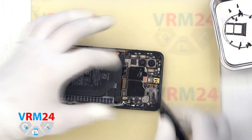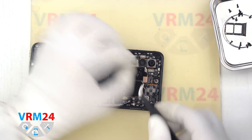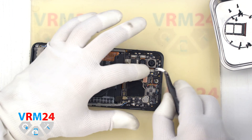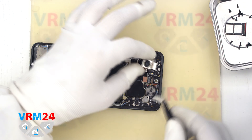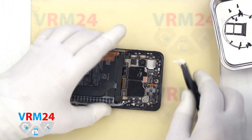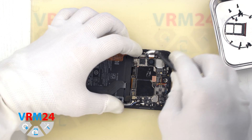And we can detach the cameras. First we remove the front camera and then the three rear cameras. It is better to hold the cameras so that they don't fly out, and it is better not to touch the lenses so as not to damage them.